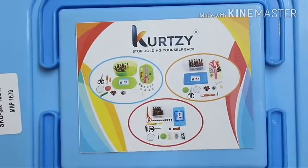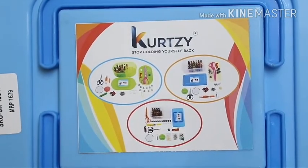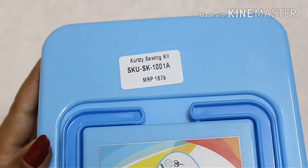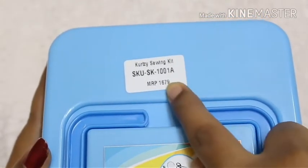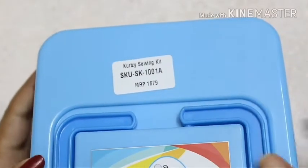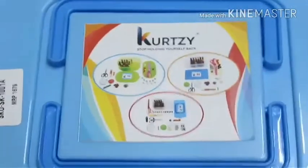Both hand sewing and machine sewing items are in this box. The price of this box is 899 rupees on Amazon. Here you can see 'Curtsy Sewing Kit' — the serial number and the price written is 1679 rupees, but on the Amazon site we are getting it for just 899 rupees.